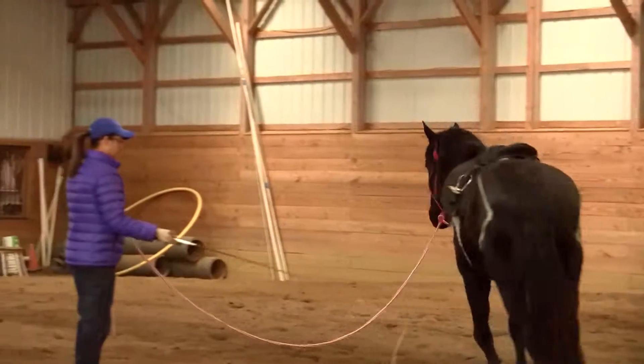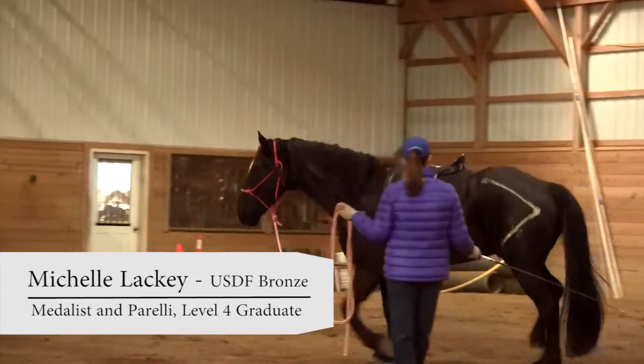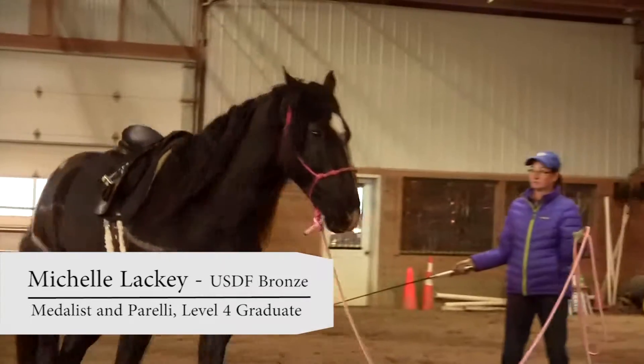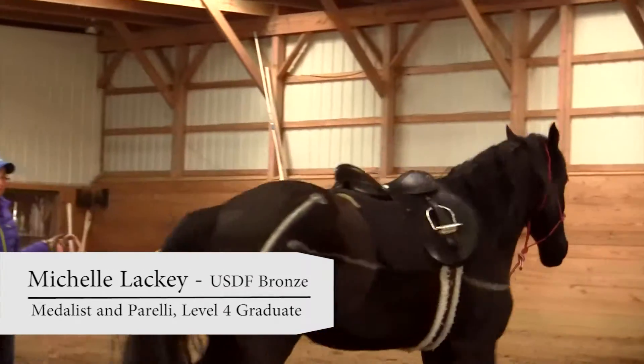This would be a saddle I would say, Kathy, I think Christian would be okay with you taking a little ride on him to see if he likes the saddle.